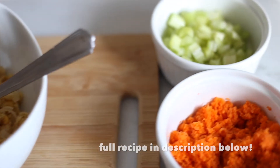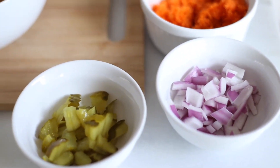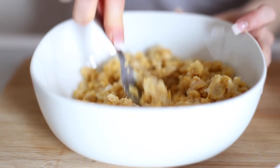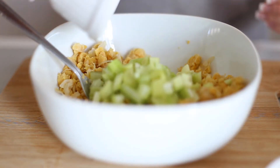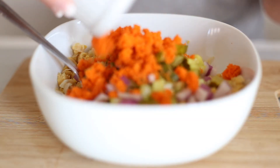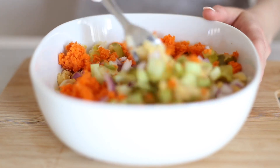Up next we have a faux tuna sandwich. The faux tuna here is made from mashed chickpeas, or garbanzo beans. You can use a potato masher or a food processor, or just mashing with a fork works really well. Start by mashing that in a bowl, then add in all your ingredients: celery, onion, some pickles, and grated carrots. Then mix that all up in a bowl.